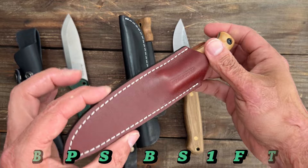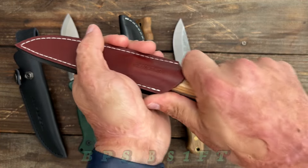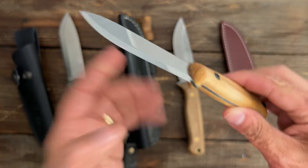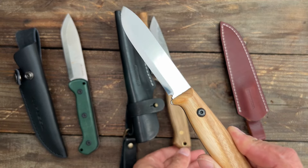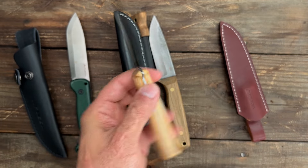That brings us to the BPS BS1FT. Got a decent leather sheath with a belt loop attachment — it is a little tight at first but it breaks in over time. It has that mirror polished 1066 blade, just like this blade steel except this one has the raw finish on the flats. This one's going to hold up to corrosion a little bit better, not quite as good as D2.